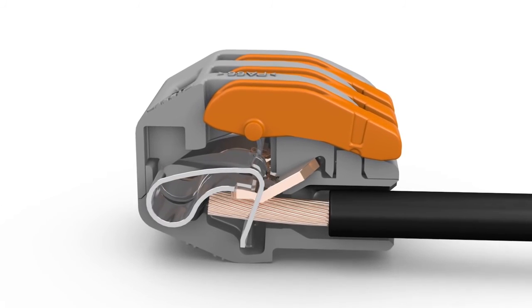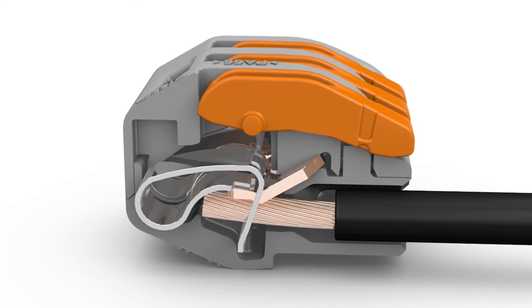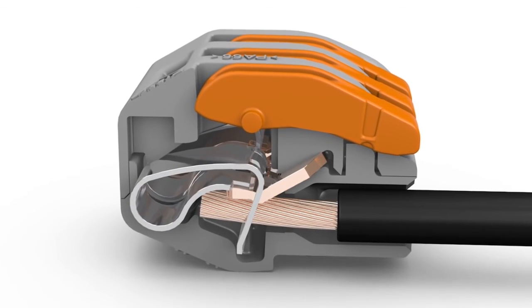Wago uses high quality materials and finishes the surfaces to ensure continuous secure contacting of the conductor with the bus bar.